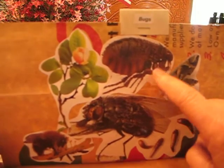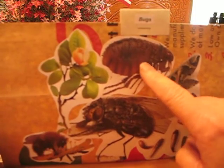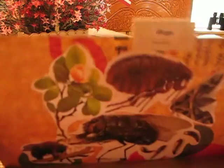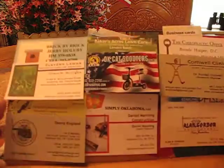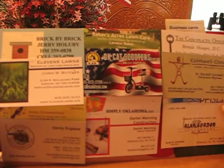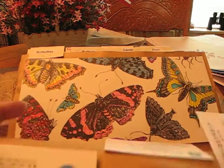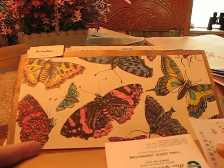How would you like to meet up with a flea that big? Or how about a housefly? Really big. There's business cards, and on the back I've got some more business cards. I don't know if you can see that, right there.